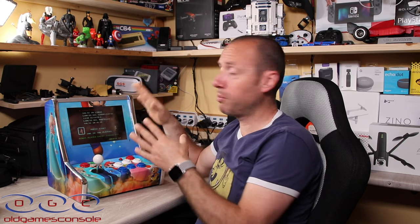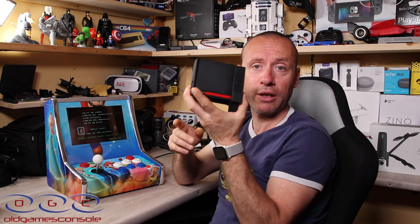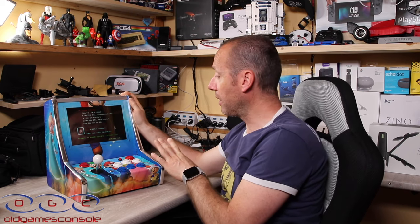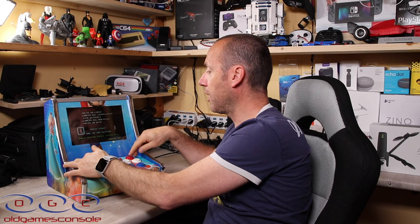All'interno abbiamo il sistema operativo Olga, che accomuna tutti i loro dispositivi. Lo installano su ogni prodotto: che abbiate una console portatile, la console da salotto, o un bar top grande, qualsiasi loro prodotto si accomuna per il sistema operativo Olga. Non ve lo mostro nel dettaglio perché ve l'ho già fatto vedere in un altro video — lascio la scheda in descrizione. Il mini bar top ha più di 20 emulatori al suo interno.